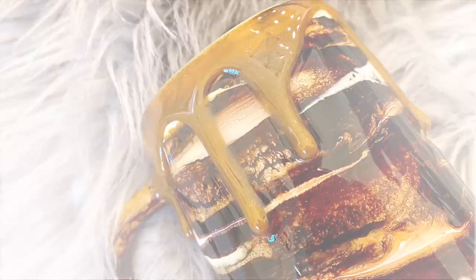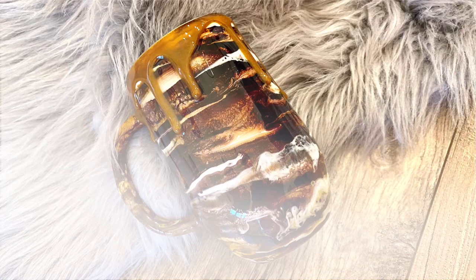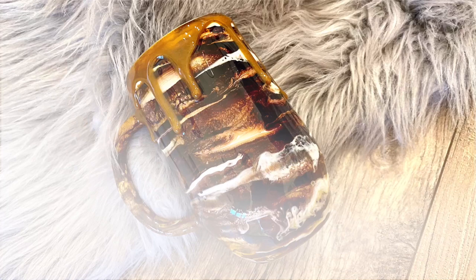Here are some finished pictures of what they look like. I hope you guys really enjoyed this video — I can't wait to see what you come up with. If you enjoyed this tutorial, be sure to check the next one coming up. And if you want more tips, tricks, and tumbler tutorials, be sure to find my tutorial group on Facebook. We would love to have you guys there — thanks for watching!